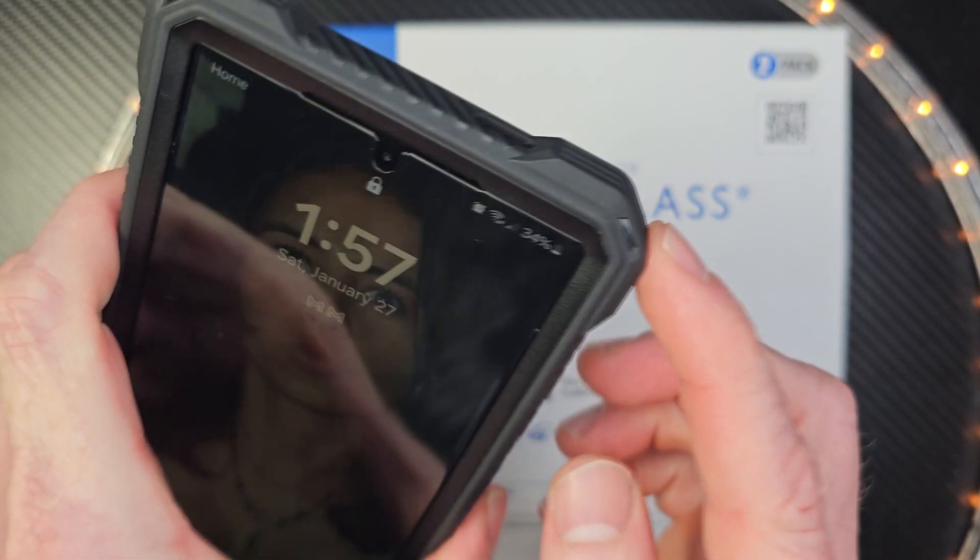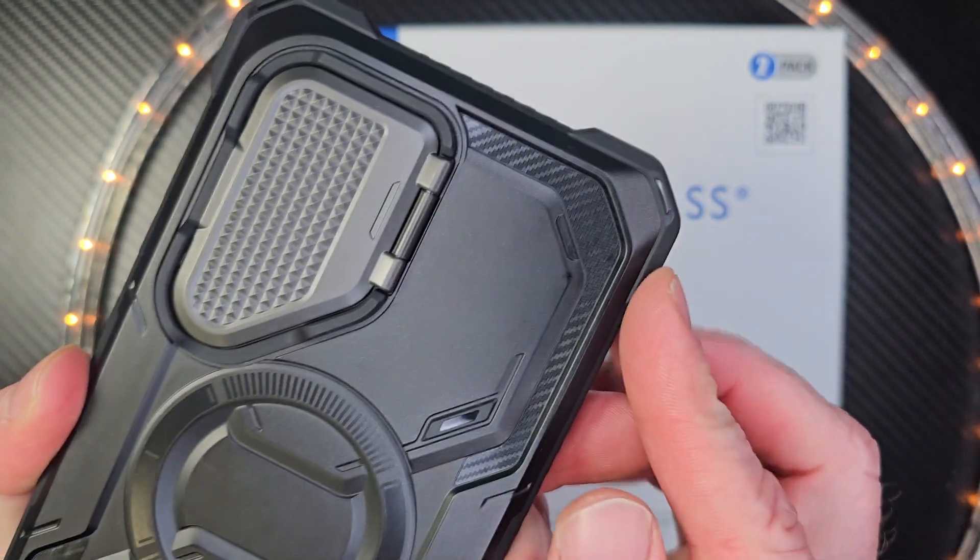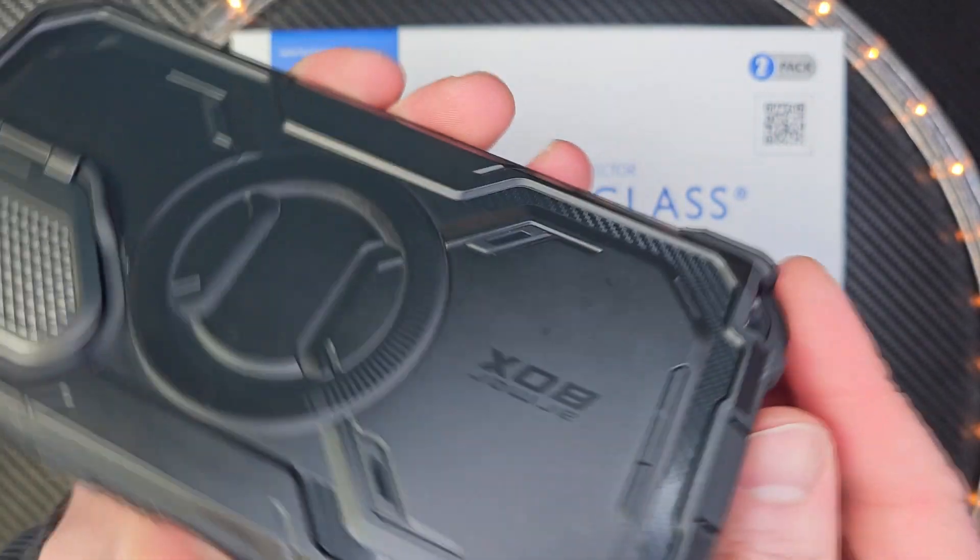Do you see the bumpers on this phone? Look at that. These bumpers are nice and beefy. If you were to drop this, it's protected.